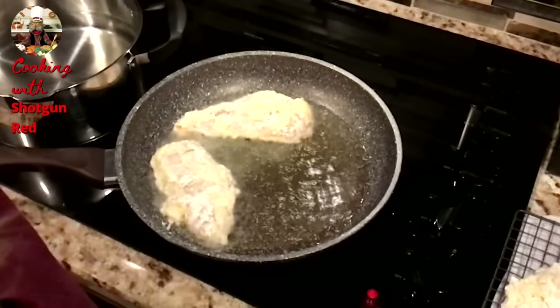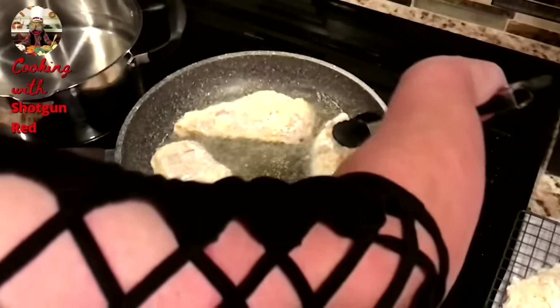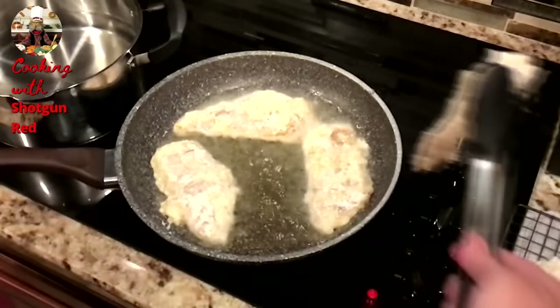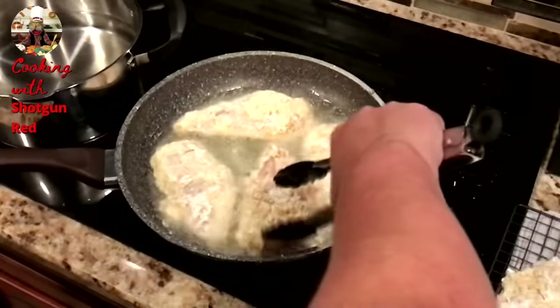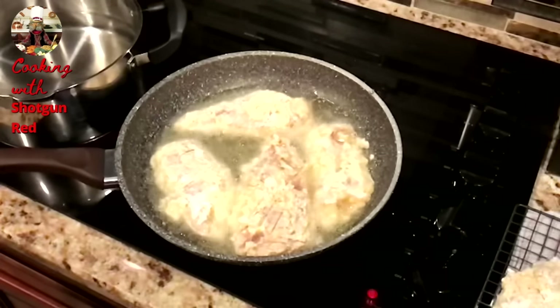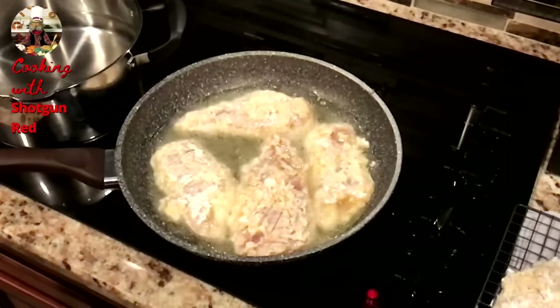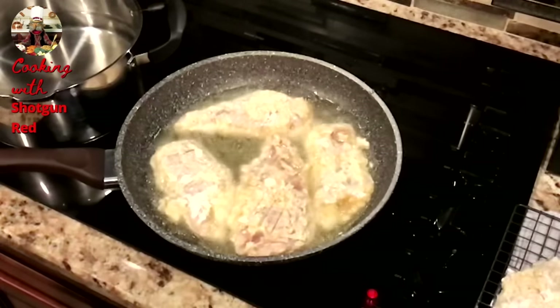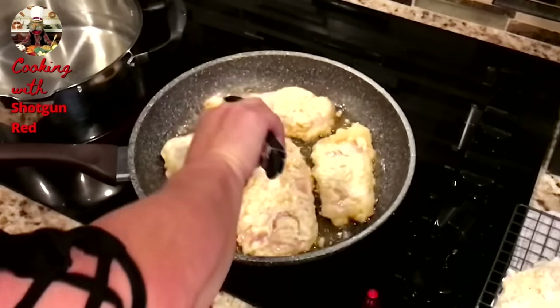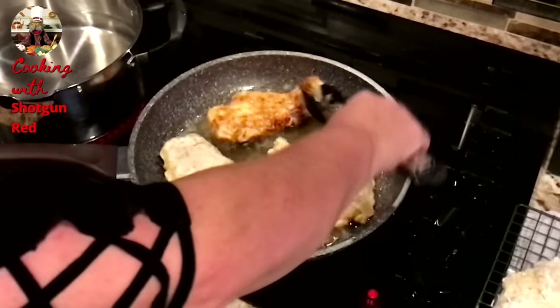You can use canola oil or vegetable oil — absolutely. If you want to try and be healthier, you can use olive oil. But we're not being healthy today, we're just going to cook. We're going to let that brown up really good on one side. Let's see how that's looking — oh yeah, that's looking good.